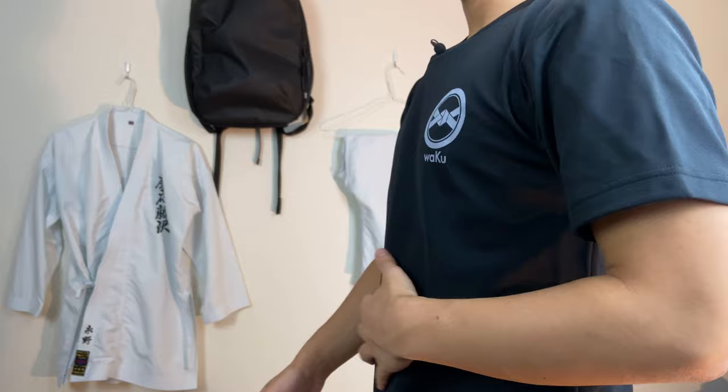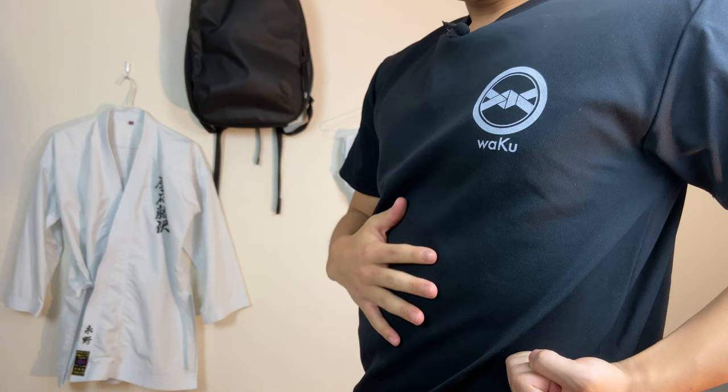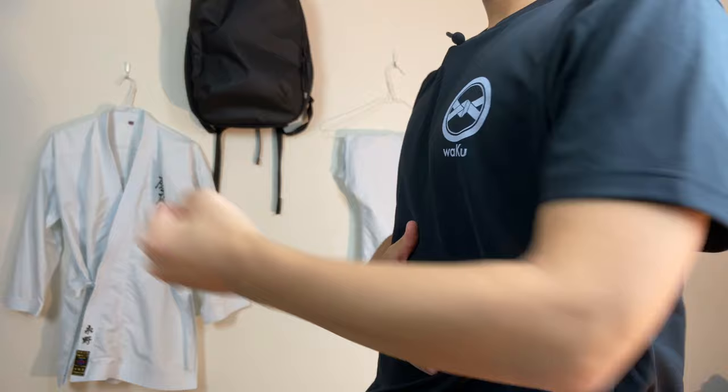I'm going to take an example of a regular punch. So first, stand like this, and pull back your punch. When you do this, as you heard, you breathe in, and your stomach pops out just a little bit. And when you punch, you breathe out, and you can see my stomach contracting.